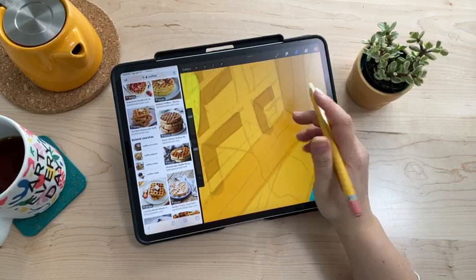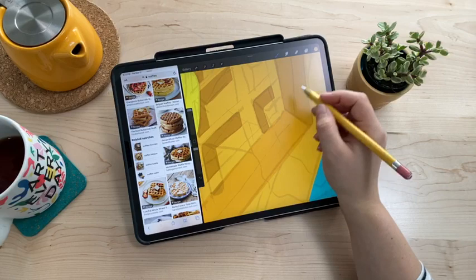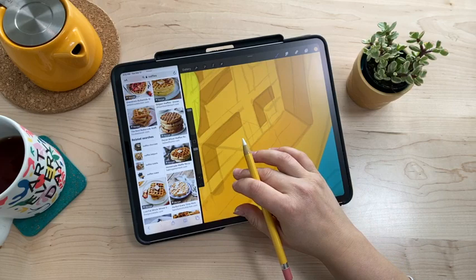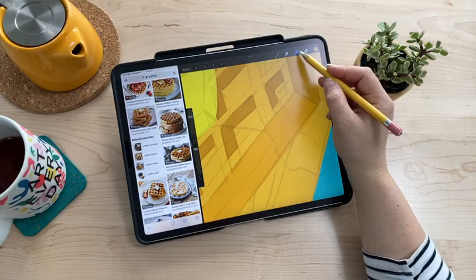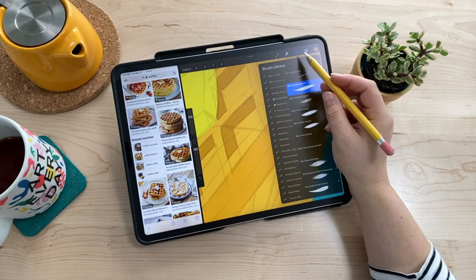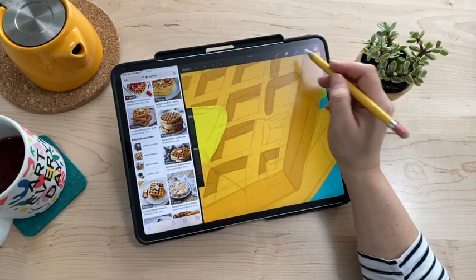I ran into a problem because I put two shadings on the same layer and accidentally overlapped them — but that's okay. I'll just grab the base color and paint over it. For the eraser question — you can use any brush you want as an eraser in Procreate. Someone's kids changed the eraser settings, but you can just click into the eraser and choose any brush. I choose to use the same brush I'm drawing with so it matches my strokes.